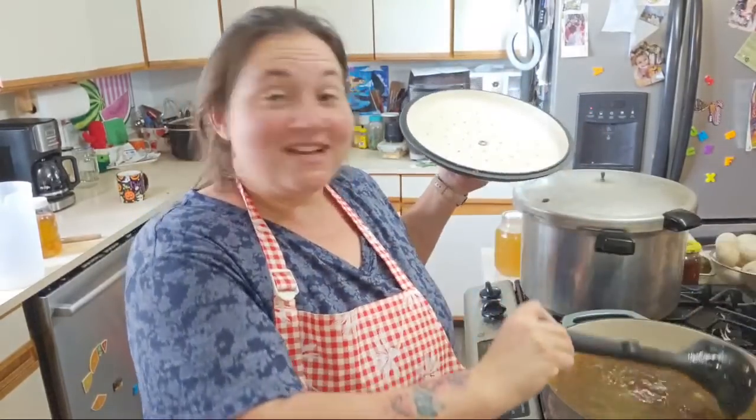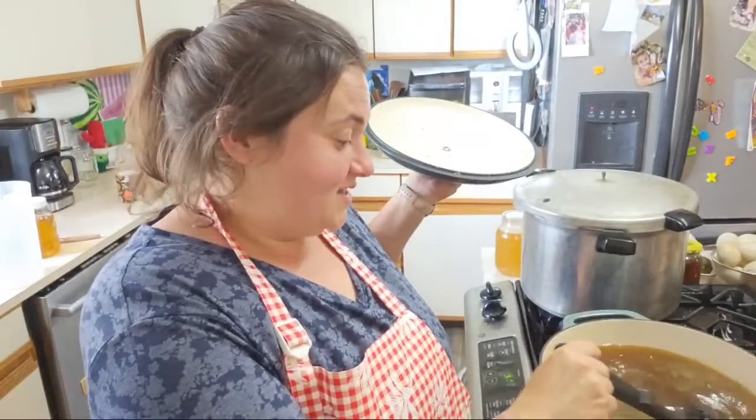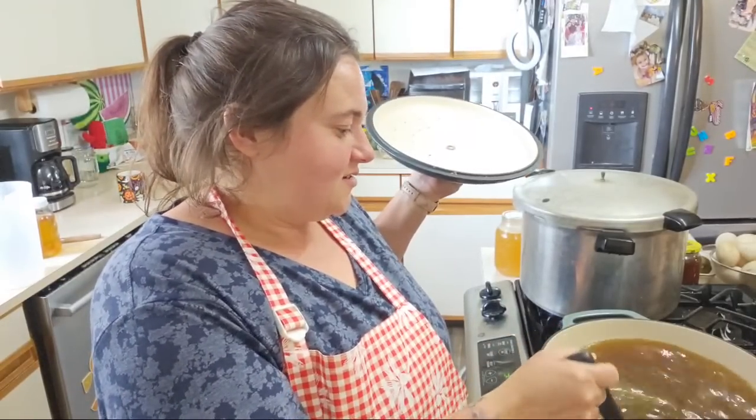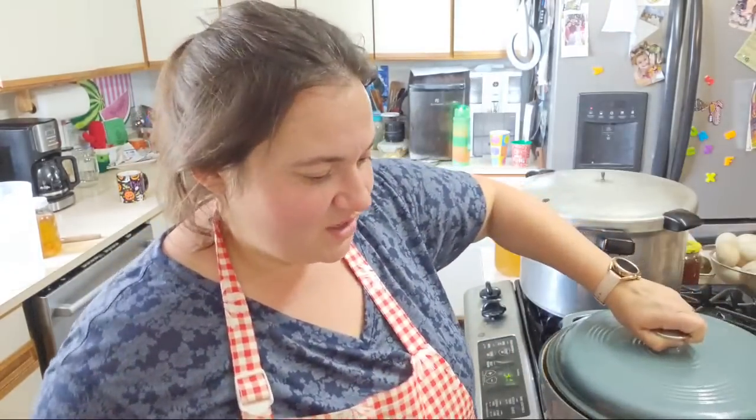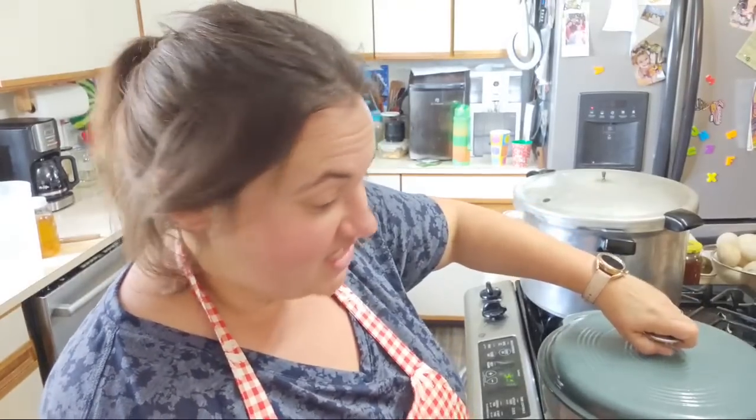This is from the exact same thing I did except I did this in my Instapot. This is all Costco chicken. You can go to Costco, get a $5 rotisserie chicken — they're huge, way bigger than Walmart's — get more chicken out of it, then take the bones and make a broth. This is a lot of broth I'm getting from this.